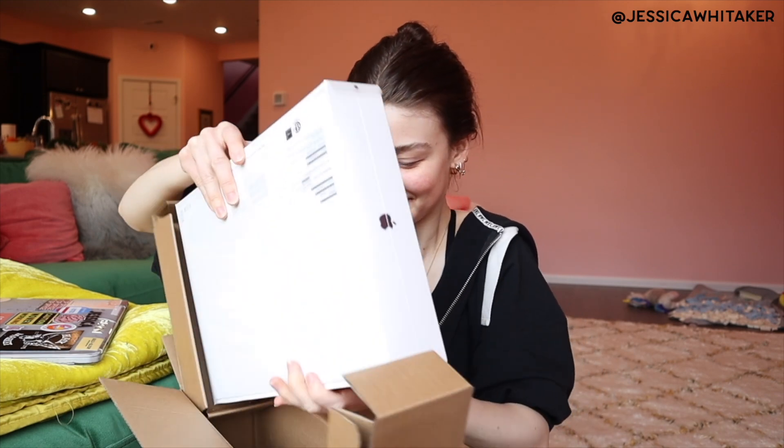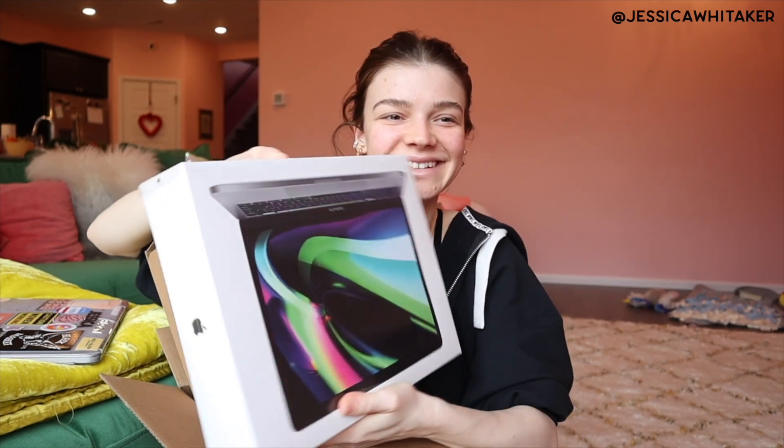I'm really excited for it, so let's unbox this. I'm going to have the details for what I got down in the description box below. I have two USB adapters and then an SD card adapter, which I'm really excited for, because all of my hard drives are the traditional USB.